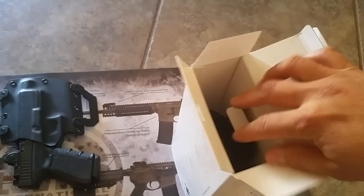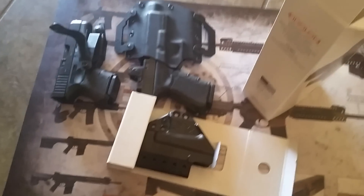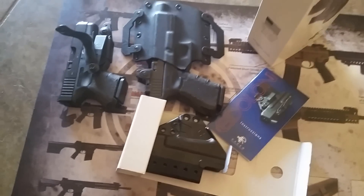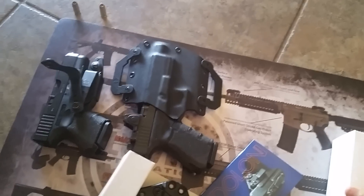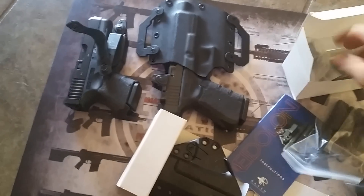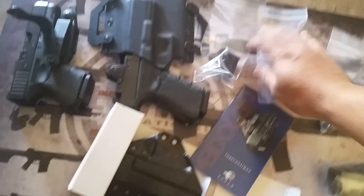You can set this up however you like - a whole bunch of different configurations. That's what I plan on using it for. The Phantom does great as well, I'm just a fan of all their stuff. This one is supposed to be a lot faster to use. Of course you can configure it how you like.